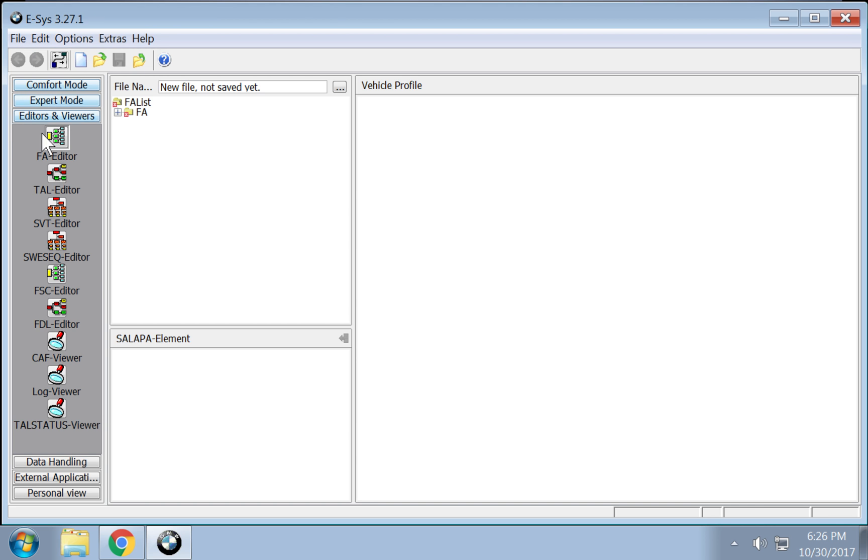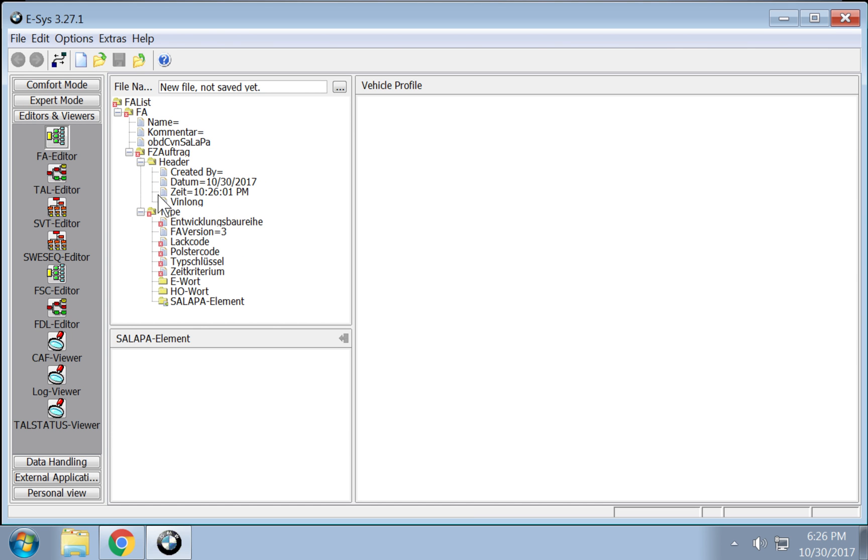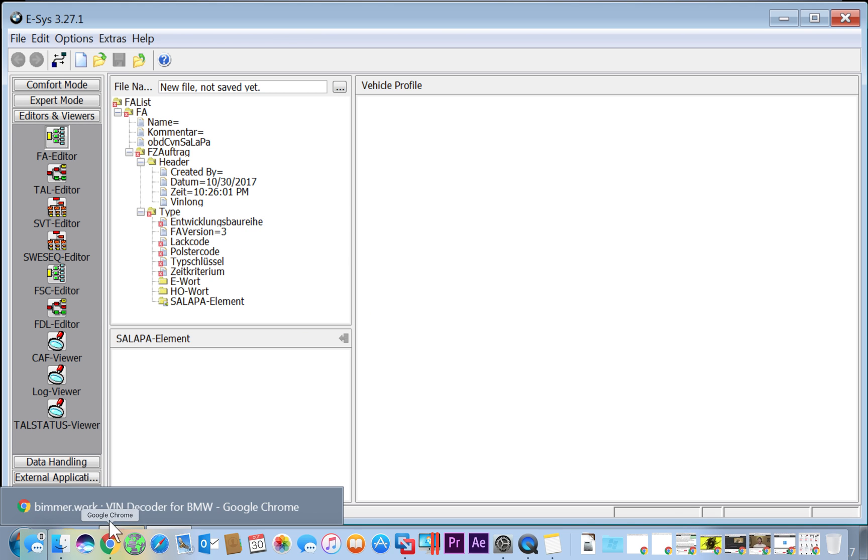So here we go — you want to go to File > New. Make sure you're in the editors and viewers. Now you should be able to see this with the resolution nice and big. There are red X marks everywhere — we're going to be filling in that information.